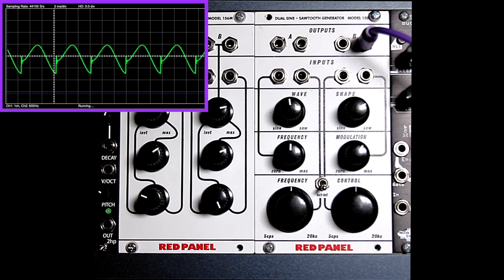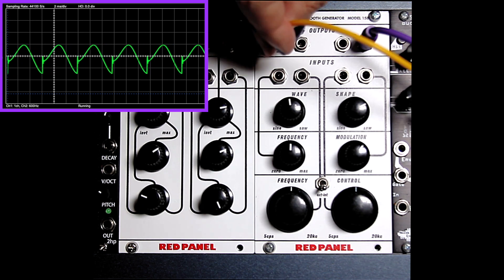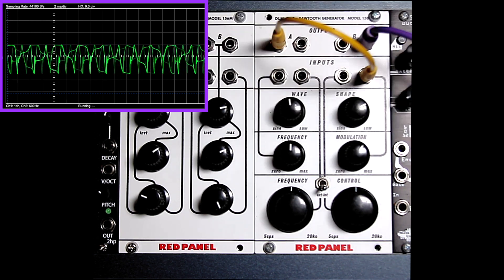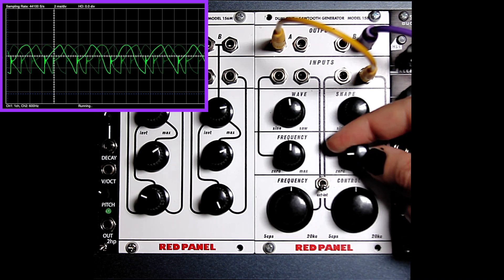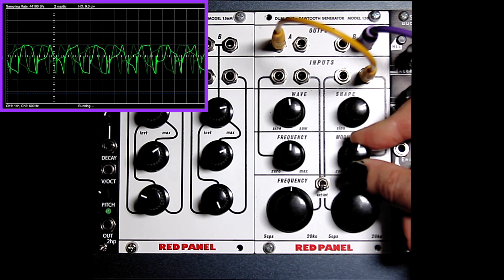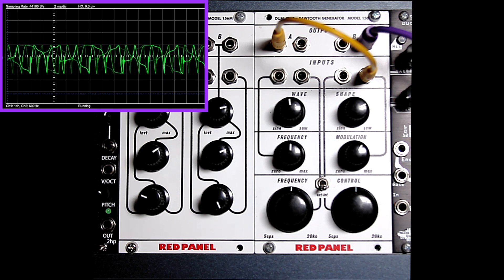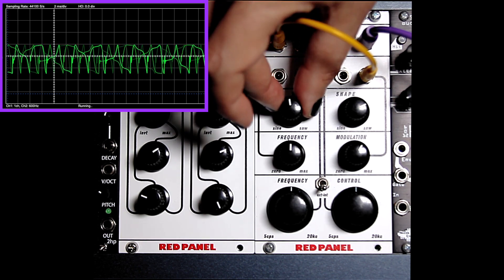There's also an input for frequency modulation. We could use the output from oscillator A to modulate oscillator B. Changing the frequency and wave shape of oscillator A has a dramatic effect on the timbre of the sound.